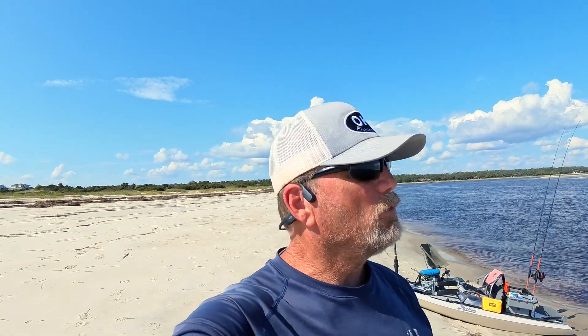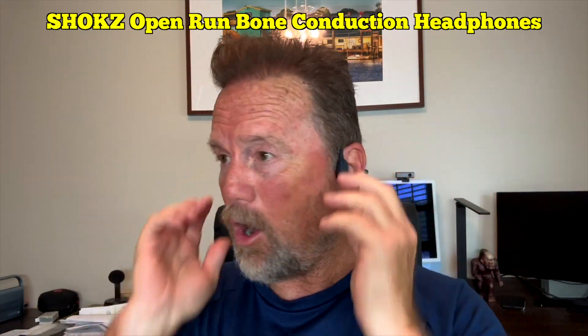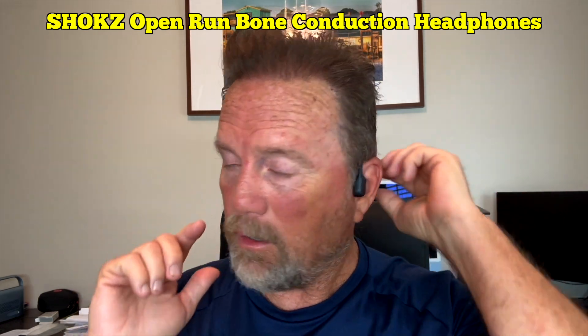You all see these headphones on me? Check it out — these are the Shokz bone conduction headphones. They have sort of replaced my other Bluetooth music boxes. These are fantastic. I'm able to listen to music, YouTube, whatever — I Bluetooth it to my phone — and when I'm out fishing on the beach or walking, these are my go-to headphones now.